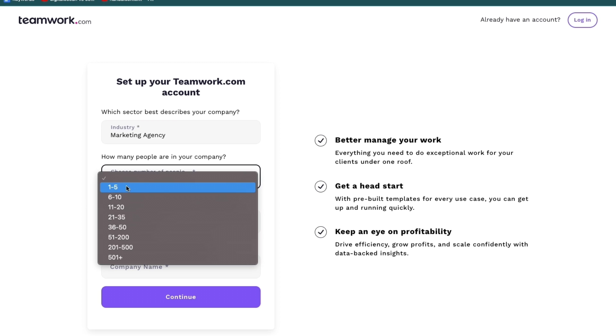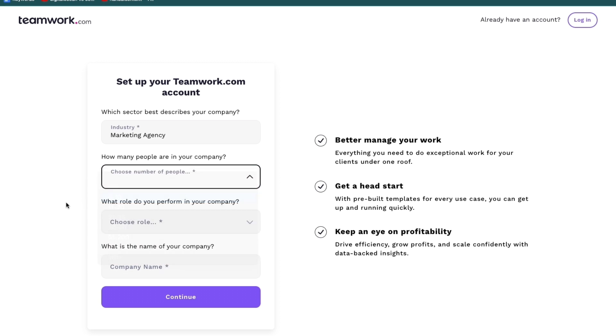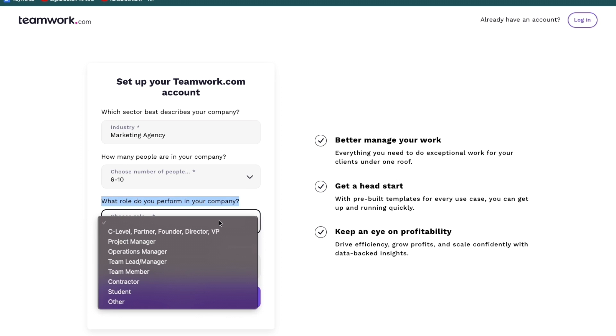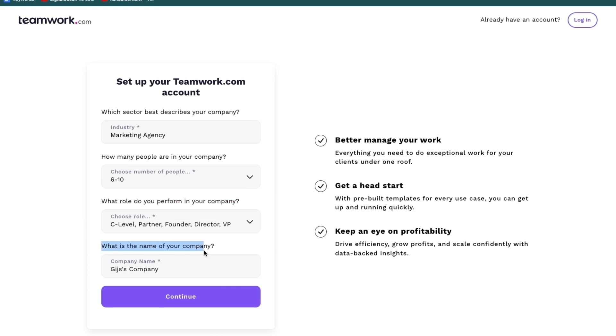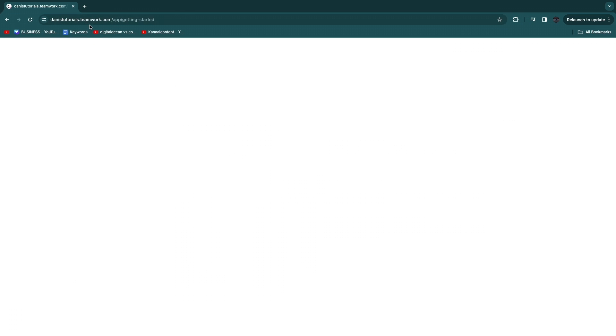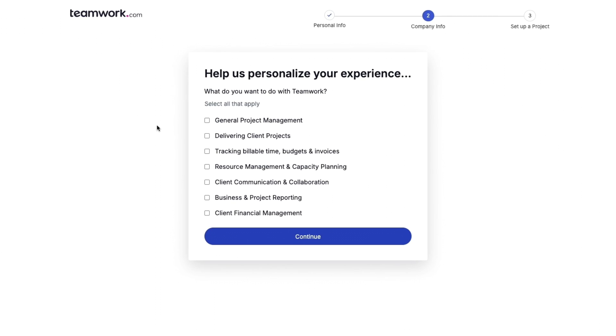If you want to add more people to Teamwork.com you'll need to upgrade to a premium plan. Then select your role — C-level, partner, founder, director, or VP — and enter your company name. Click continue and you'll get your own custom link: yourcompanyname.teamwork.com.